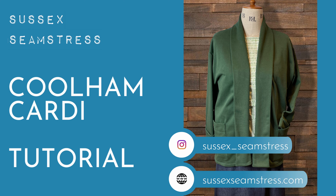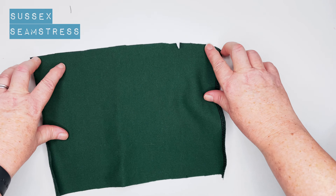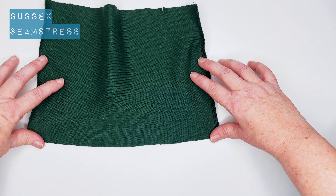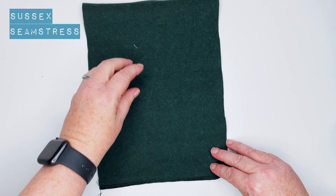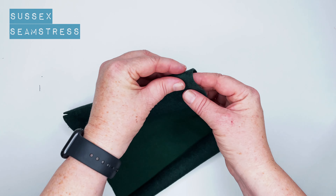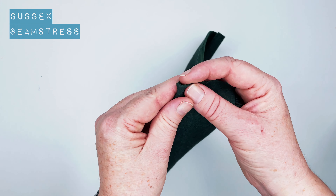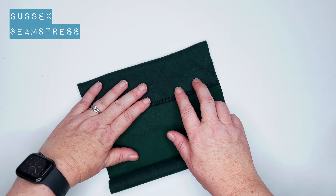Welcome to the tutorial for the Coulomb Cardi. We're going to start with the pockets. You can see the pocket section has a notch to show how much to fold over the top. I've already overlocked the edge — you can just zigzag it, or you could leave it raw because it doesn't really fray. Now I'm folding this over right sides together on that notch.